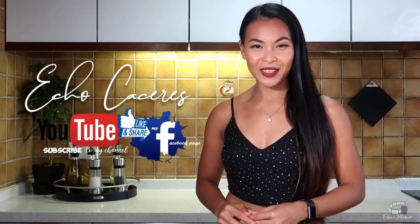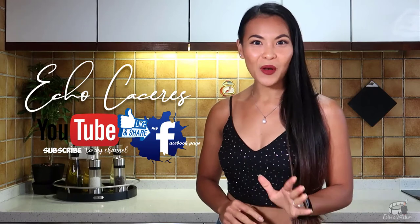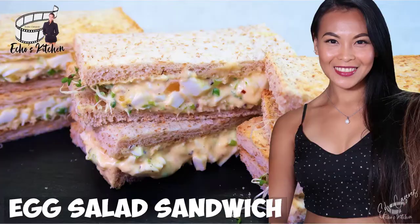Good morning, guys! Welcome back to my channel. If you're new here, I'm Echo. It's nice to meet you. Stick around because for today's vlog, I'm going to share with you my version of egg salad sandwich.